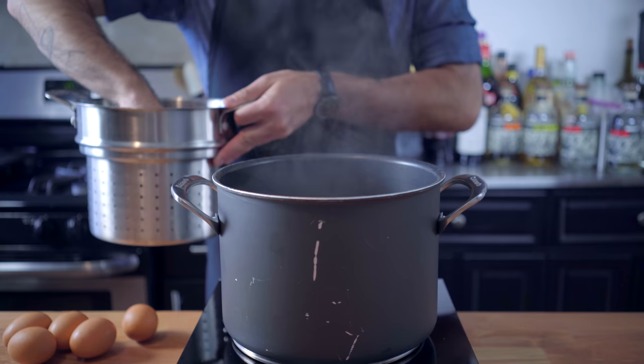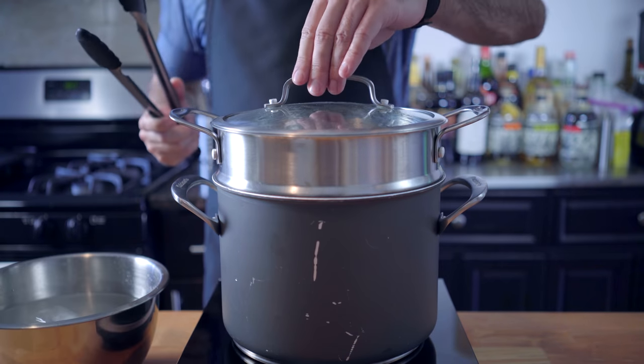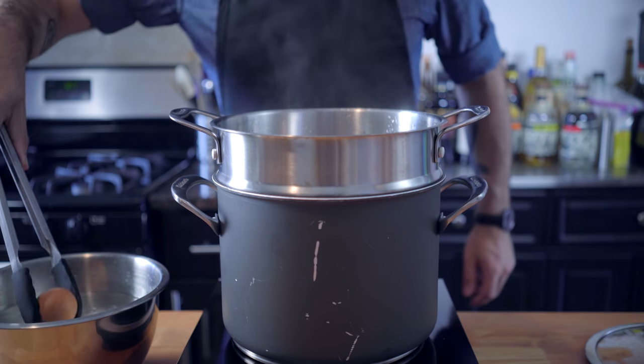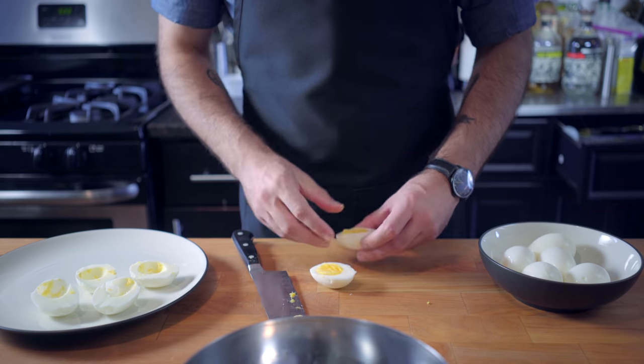It looks like he's putting a few key appetizers into this sandwich, one of which is deviled eggs. The superior way to boil hard-boiled eggs is not to boil them at all, but to steam them for 15 minutes. This produces more evenly cooked eggs that are somehow more easy to peel, especially if you shock them in an ice bath right after they come out of the steam basket.